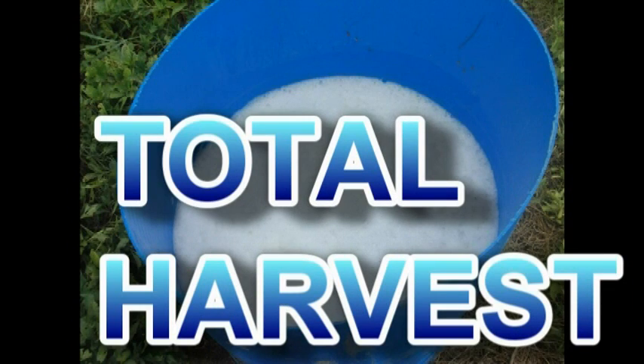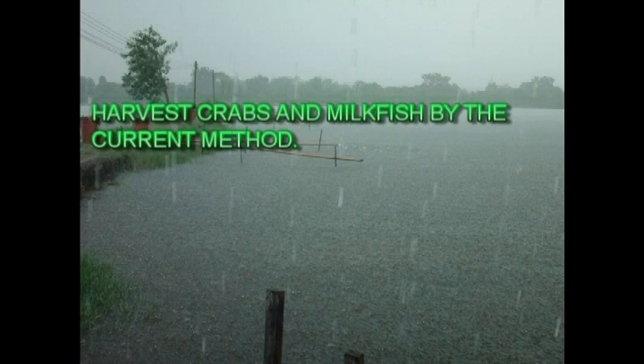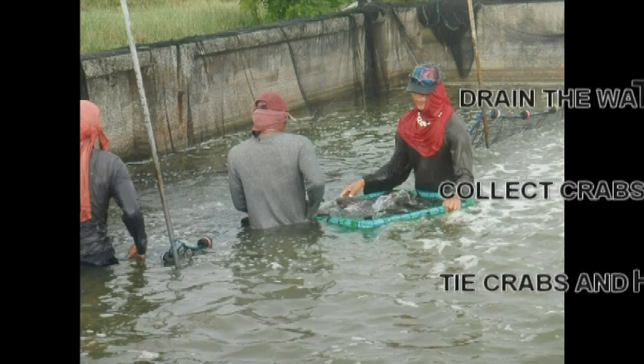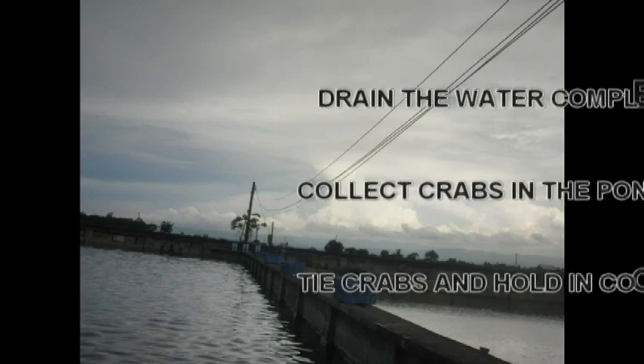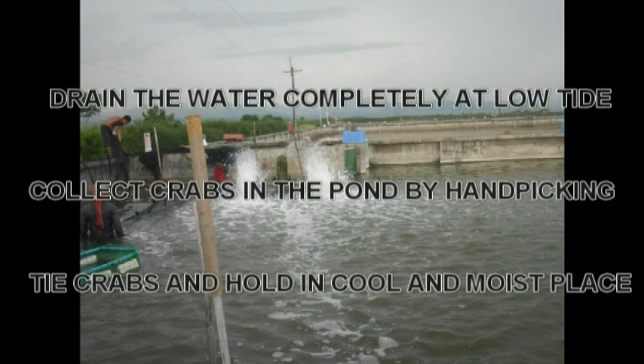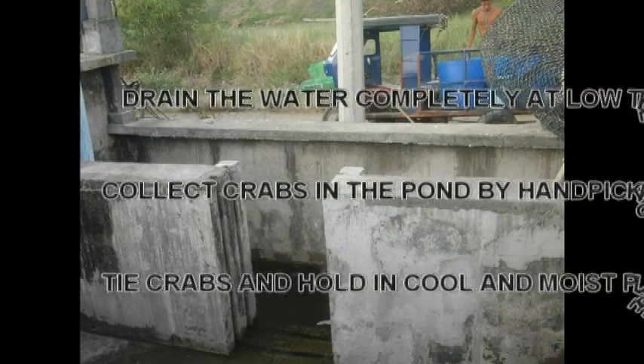For total harvest: first, harvest crabs and milkfish by the current method. Second, drain the water completely at low tide. Induce the fish to concentrate in the supply canal or catching area. Third, collect fish using seine net or scoop net. Rinse and soak the fish down with ice or ice water. Fourth, collect crabs in the pan by hand-picking. Put crabs in a clean pan with water to remove mud. Fifth, tie crabs and hold in a cold and moist place. Sixth, sort according to size and species.